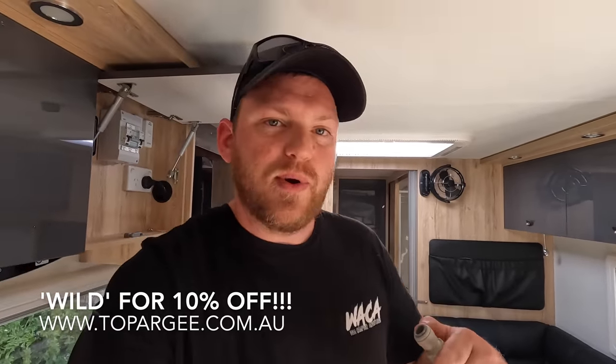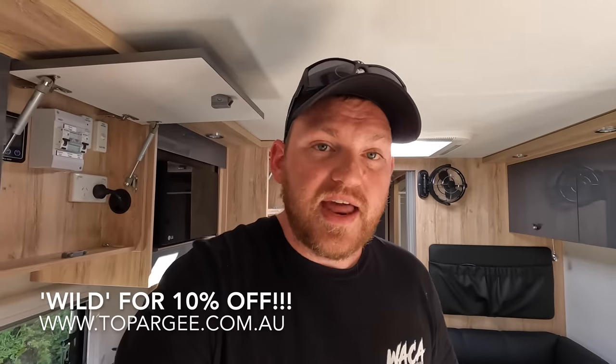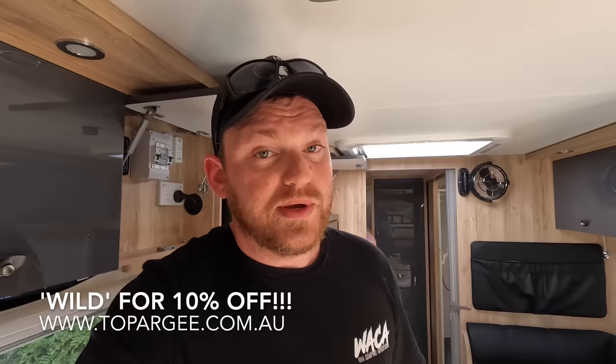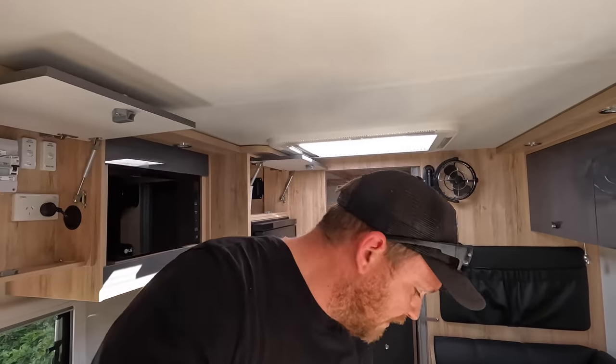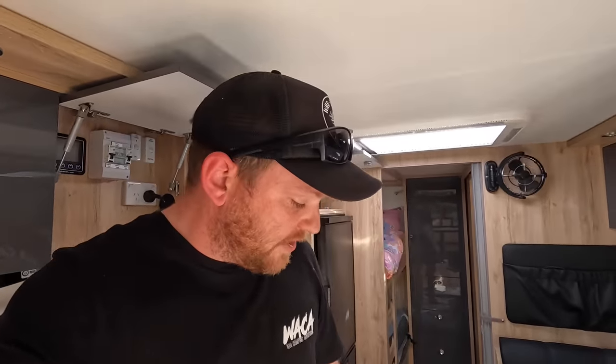It'll count every liter that I've used. The first time I run this thing, it'll need calibrating — I'll show you how I do that once I've got the thing installed. But then after that, it'll count down the liters and I'll know exactly where I'm at. I'll obviously have to download an app to be able to talk to that Bluetooth unit, and then it will show me either a percentage of how much water I've got left or exactly how many liters. From what I've heard, they're very accurate.